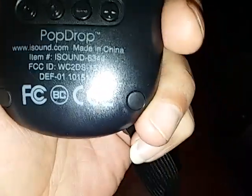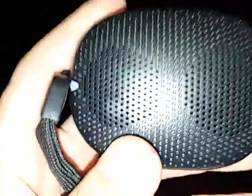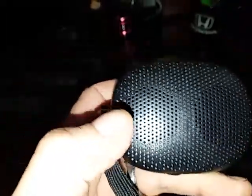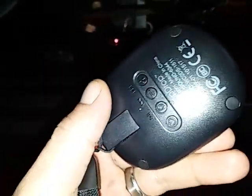I found this speaker here — very small. I thought it was gonna be extremely cheap garbage. It's called the Pop Drop. It's got buttons and I already have it connected to my phone. Believe it or not, that is a subwoofer and a base radiator in there, and they're about that small. I don't know how the hell these guys did this, but check this out.